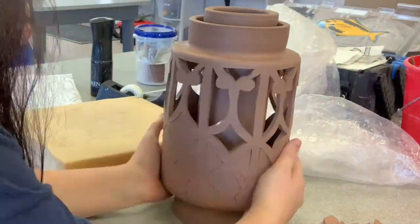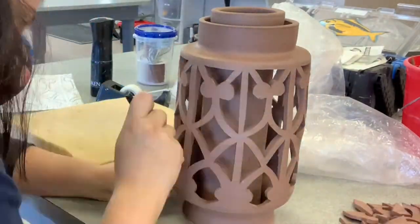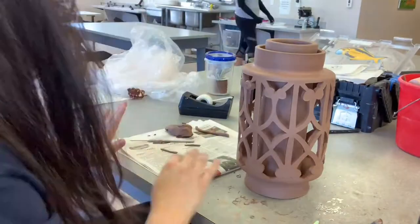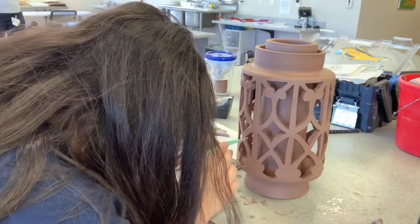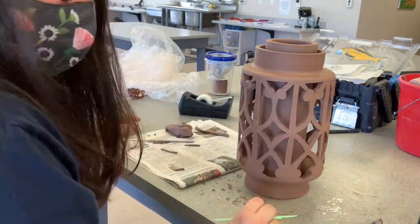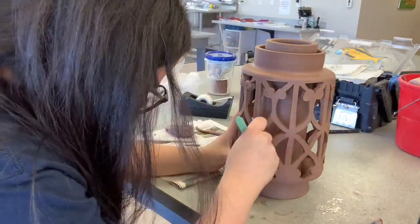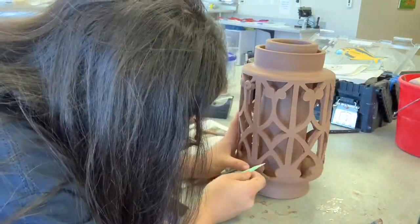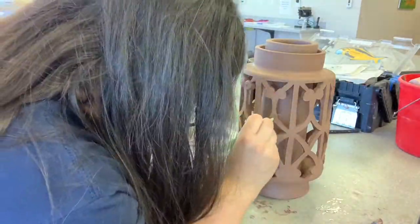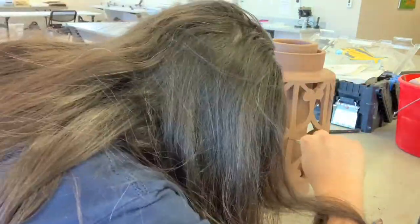Now we clean up all our sharp edges. I take my exacto knife and hold it at a 45-degree angle on all the sharp edges just to remove them — because remember, if you glaze something that's sharp, you're just going to make it sharper. So take your time, go through all the little pieces, and remove those sharp edges.